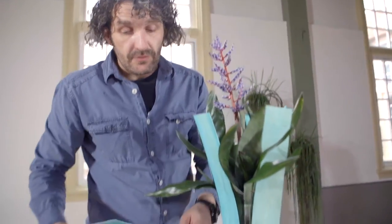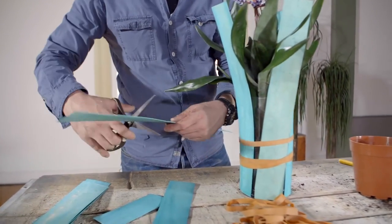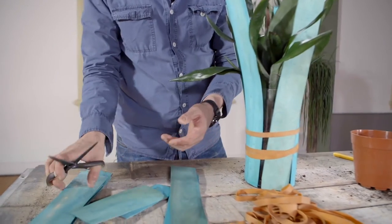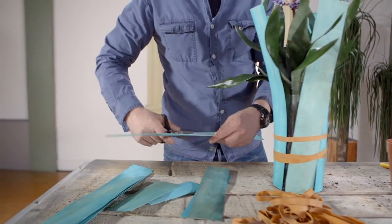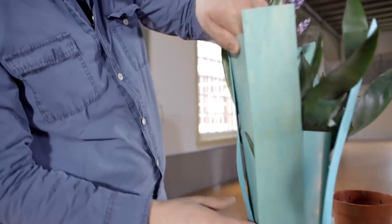And then we just continue on with our slices of wood. But this time we're going to cut different sizes, different lengths, making sure you don't damage the leaves.